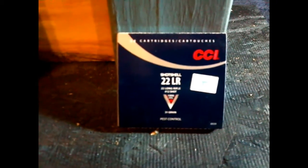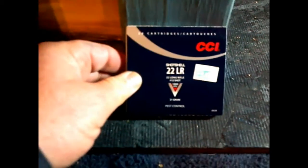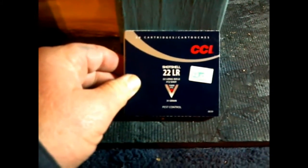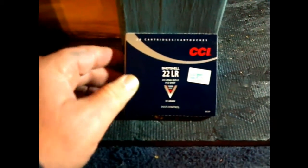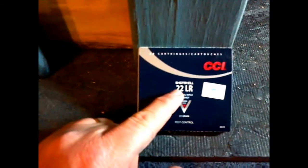Po'boy Special here. We got a hold of some of the CCI shot shell, commonly referred to as rat shot, snake shot, whatever. Obviously it's in .22 long rifle. What are we going to test? We want to see if this shot shell will go through a 2x4. Let's find out.